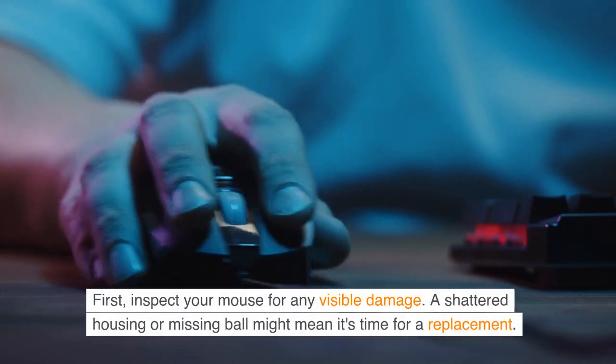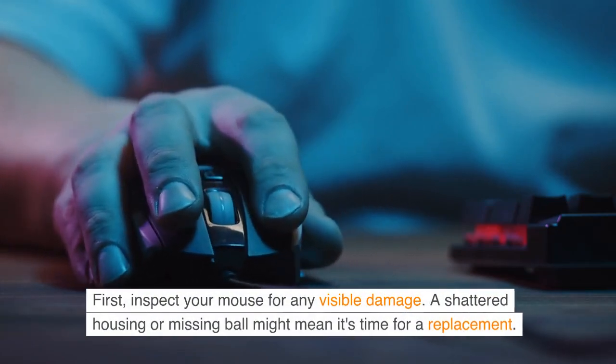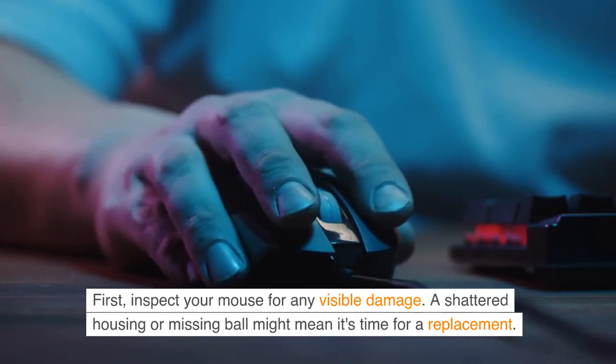First, inspect your mouse for any visible damage. A shattered housing or missing ball might mean it's time for a replacement.